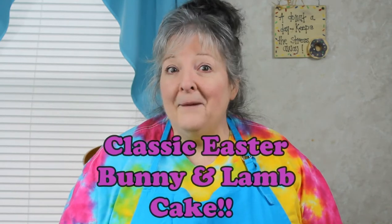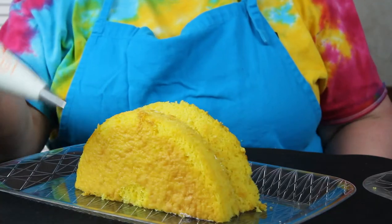We are so happy to be doing these episodes. We have a few that will be doing — springy, getting ready for Easter, family reunions, and things like this. So let's get started with a yummy lemon with raspberry cream filling bunny and lamb cake.